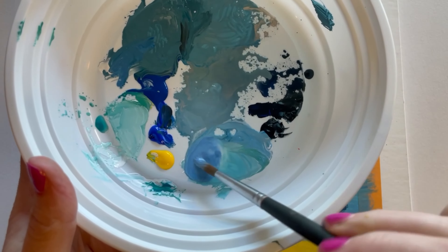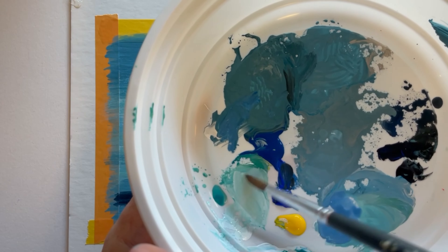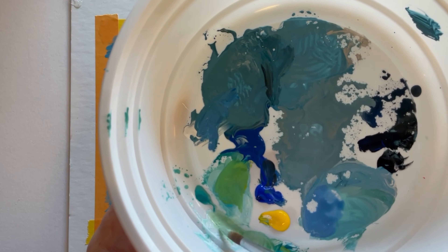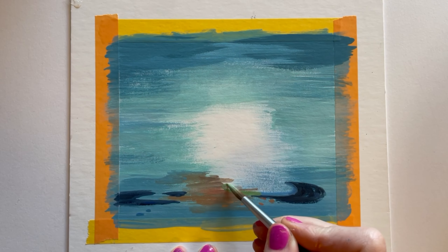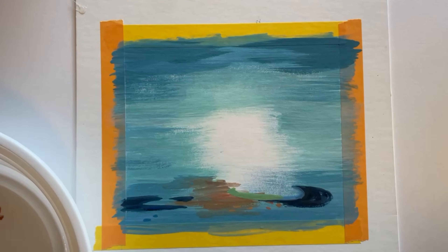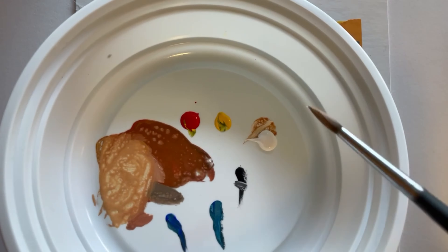Bob Camp might be Canadian, and I know Kricfalusi is Canadian, as is Lynn Naylor, who also worked on the show. Jim Smith was also one of the creators. It started online and then got picked up by Nickelodeon later. The shadows I just did for the cake and Ren both had blue in them — we don't want to use straight black for shadows. Because the background and the ground are blue, you want your shadow to reflect that and have some blue in it.